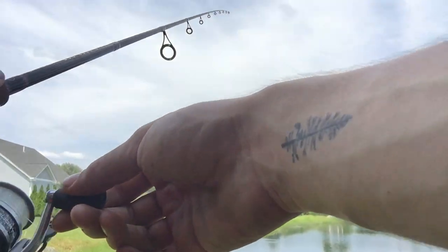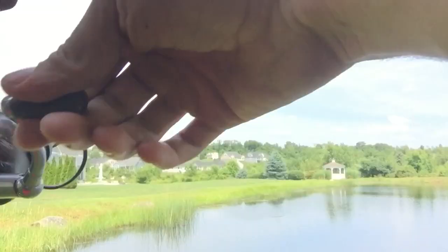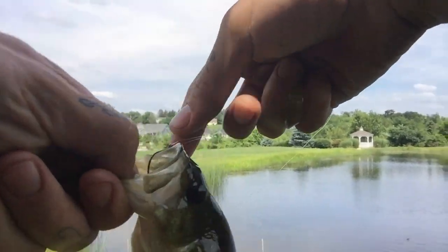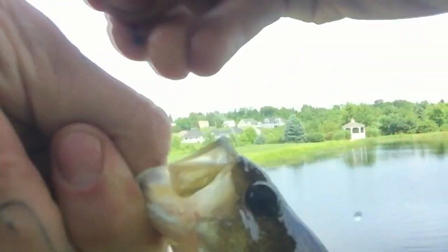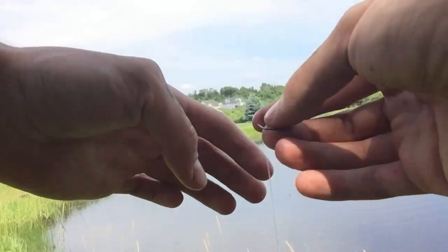Along that weed edge — there's one! Pretty little jump. These are some pretty small fish we're catching. Guys, this hook set — this is why I like the nose hook right here. I just leaned back into that fish and the hook set cannot have been better.